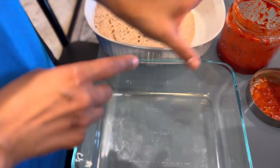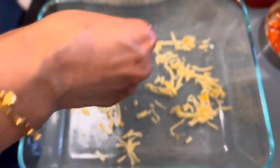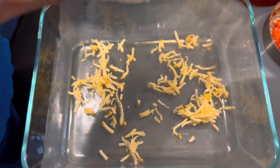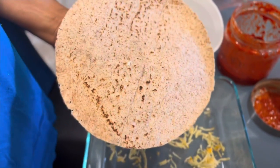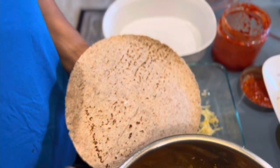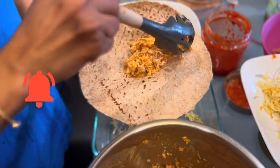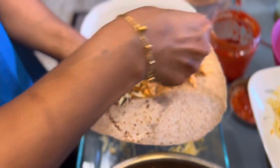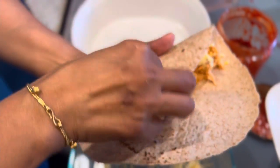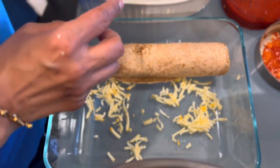We have the chicken ready, the cheese ready, the tortilla, and the sauce ready. First we're gonna add some cheese in the bottom of the pan, then take each tortilla — you can warm the tortilla up if you want, but I'm not. Wrap it with the chicken and add some cheese in it, then place it in the pan.